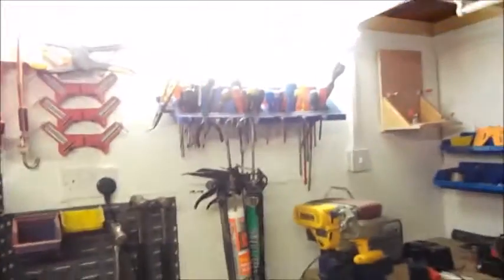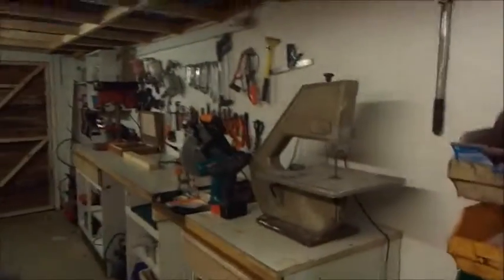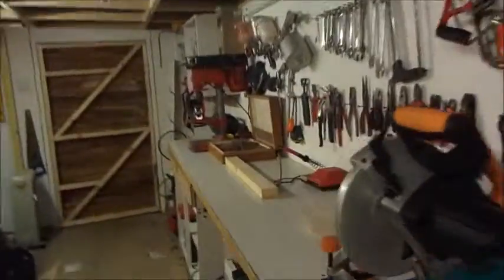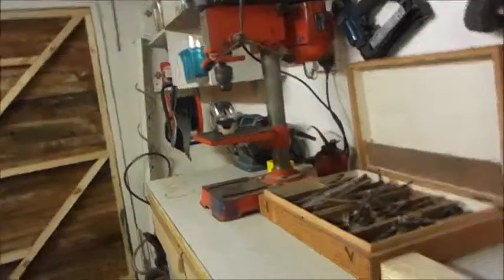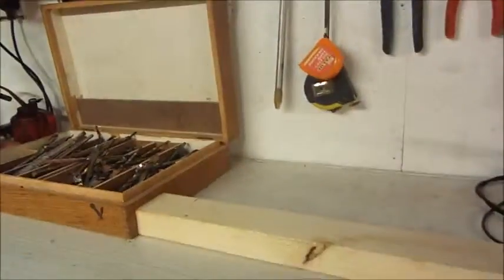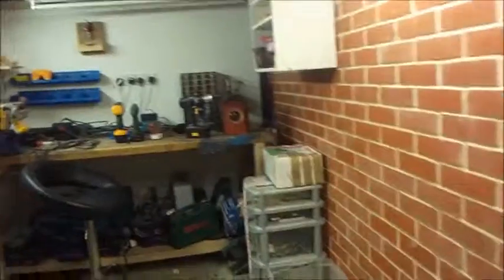All the clamps, all the screwdrivers, everything is sorted. He's even got his stool in here. You can see it's still quite dark, so he's still going to need a light above his workbench at least. But everything is pretty much sorted, all in place. We've still got a handful of bits to bring over.